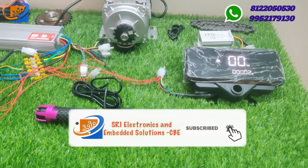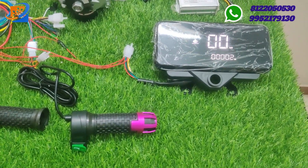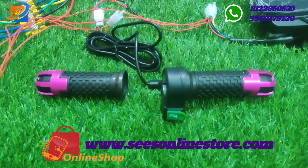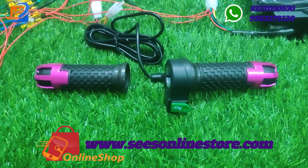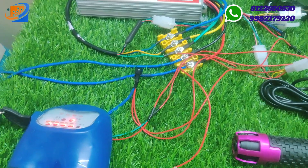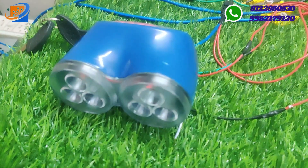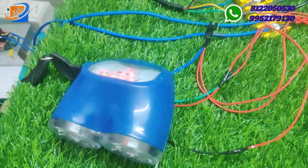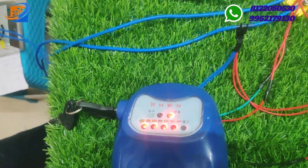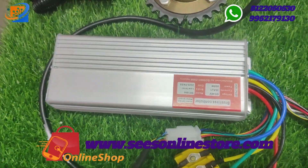Previously we had a video for the 800 watts kit. This kit comes with two additional accessories compared to that — a speedometer and a DC converter. All remaining accessories come with the box as a whole set. We will not give you the controller and motor separately. Now we have added these two things in this particular model: the speedometer and the DC-to-DC converter.